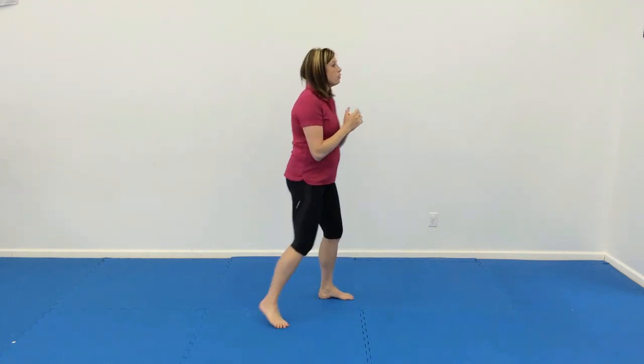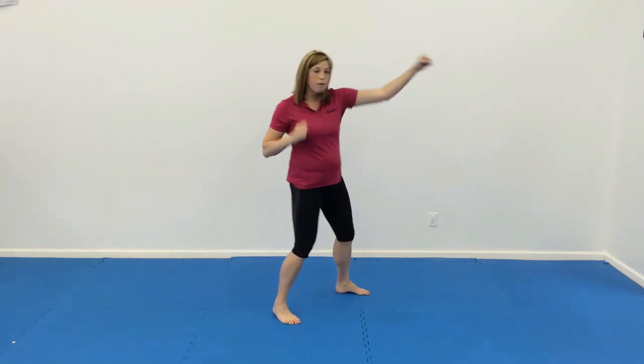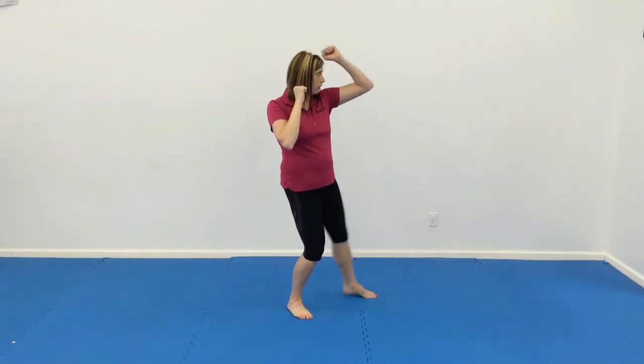For number three, we have double jab, double punch, double knee strikes. And we'll do that eight times. So we'll do double jab, double punch, double knee. And again, double jab, double punch, double knee.